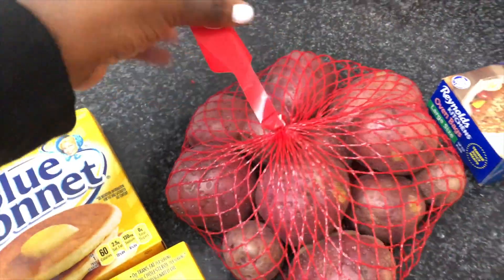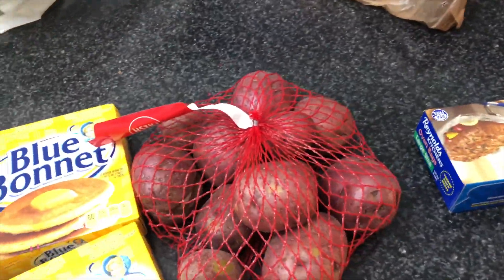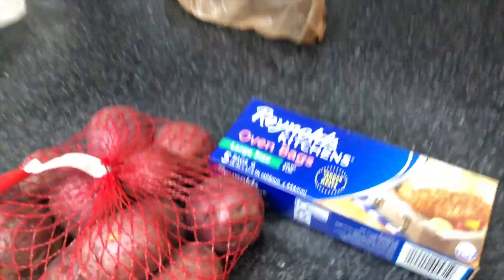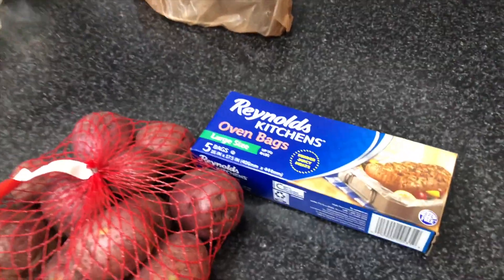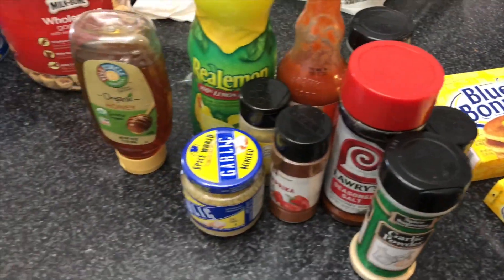I have my butter — it doesn't have to be this brand, you can use whatever butter you'd like. I have some potatoes that I'm going to chop up because they're too big and I want the flavor to get all into them. And I have some large oven bags — make sure they are large or turkey size. These are all the products I'm going to be using.